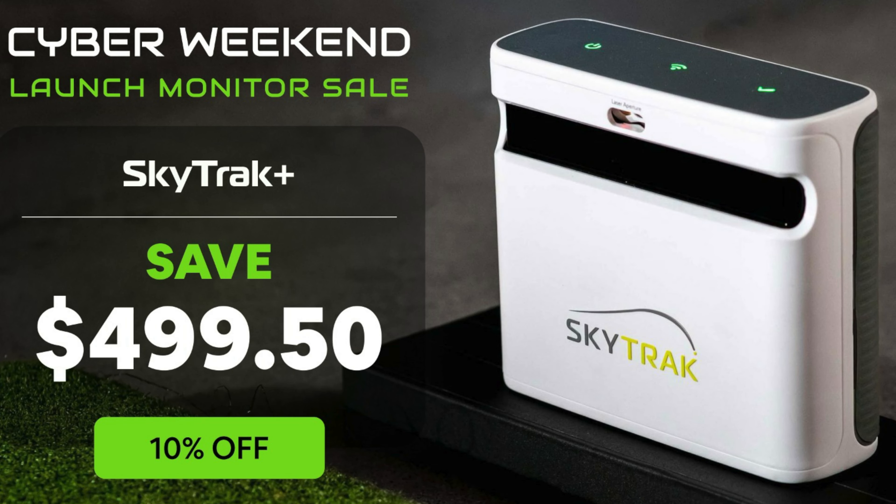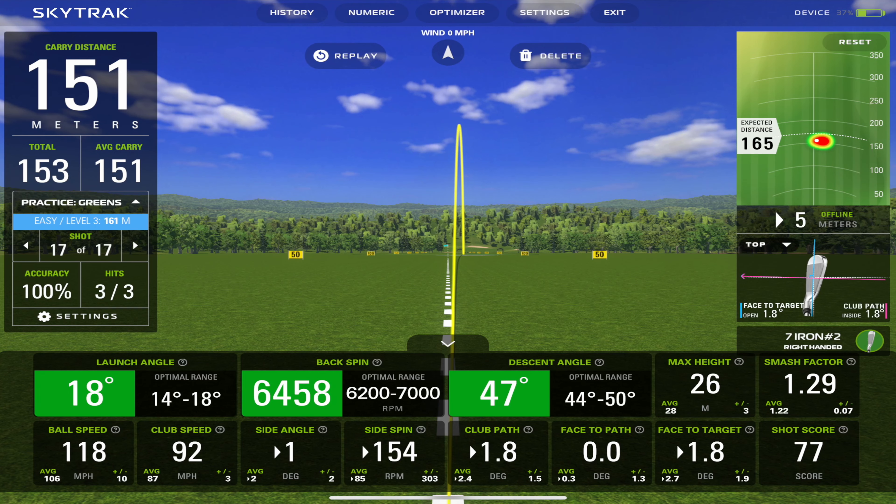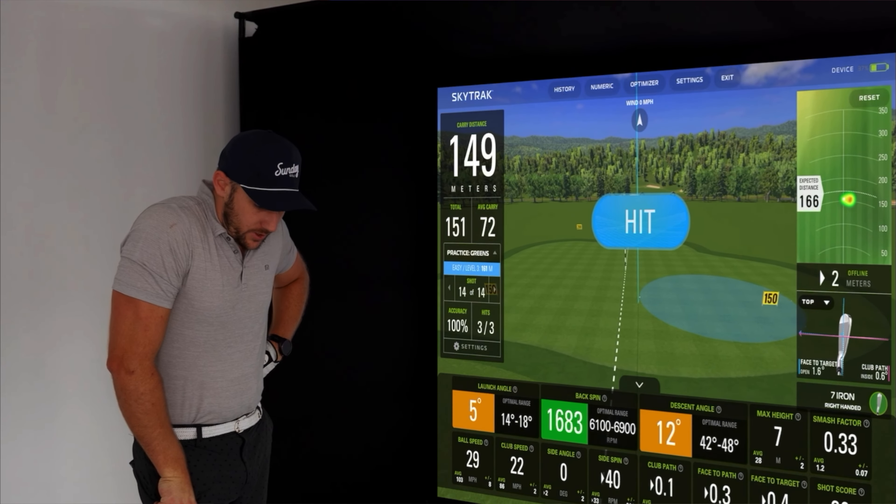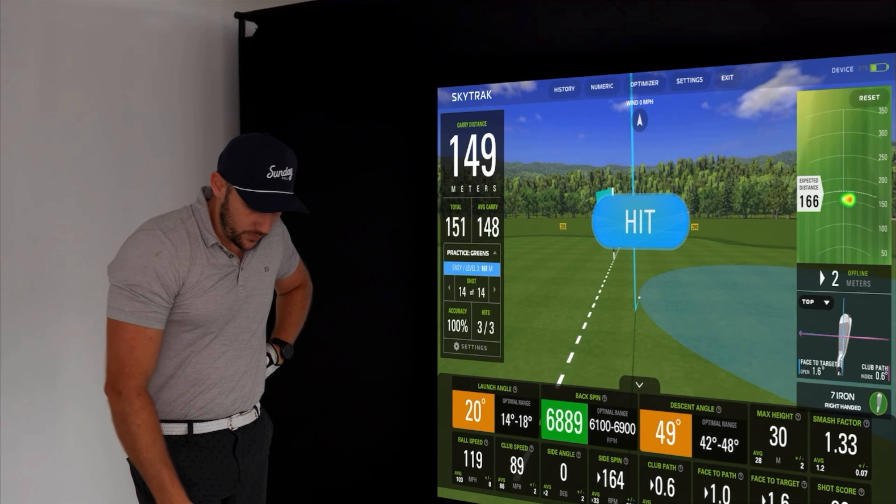On to the SkyTrak Plus — my personal favorite. I absolutely love that it has a dual Doppler radar unit as well, to help get all of the club data in addition to ball data. One of my favorite features is the Optimized Numbers, which show you where you should be for each particular shot. You hit a seven iron, it gives you your distances and then a red, amber, or green rating in each category.